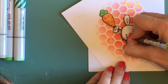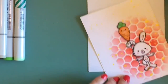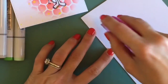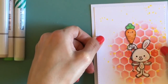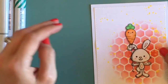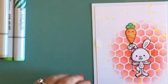Now I'm taking my black jelly roll pen to go back in and darken up the eyes and any lines that might have gotten a little faded. Then I'm adhering that panel down to a top-folding A2 size card. I think it came out really cute — a very simple and very cute one-layer card.